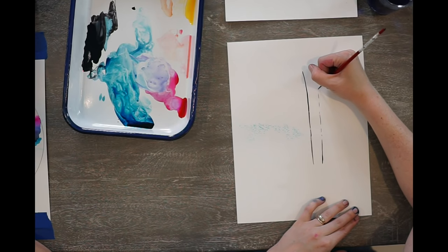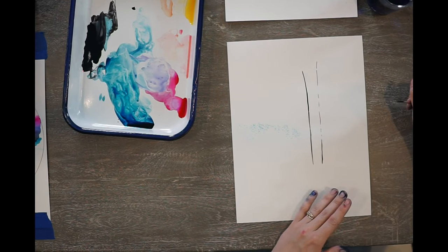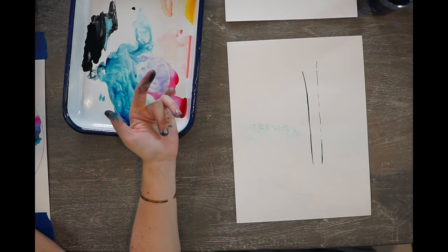Sometimes when I'm doing thin lines, I get these areas where I kind of miss the paper. I leave them — it's not a big deal. We're most likely going to cover them up with little bristles anyway.